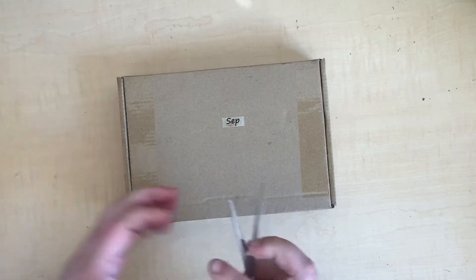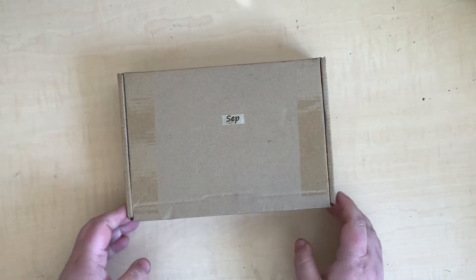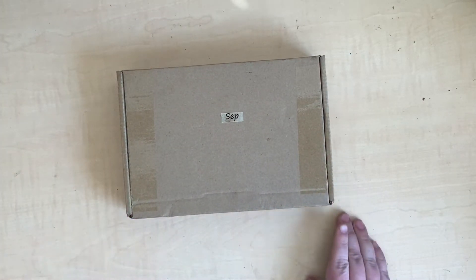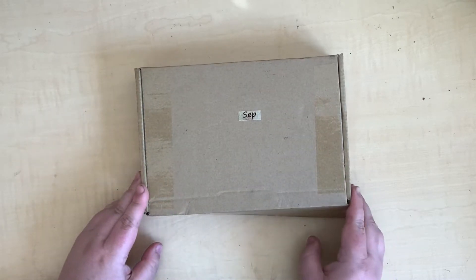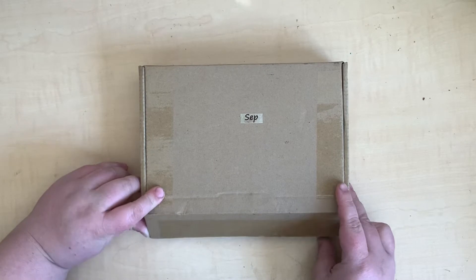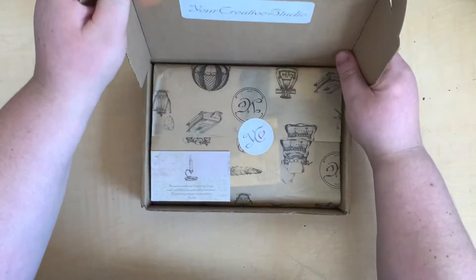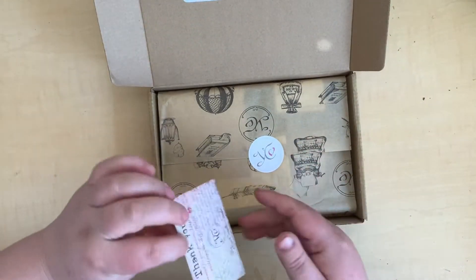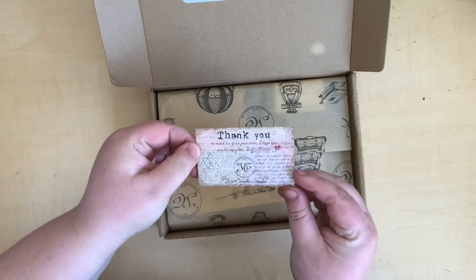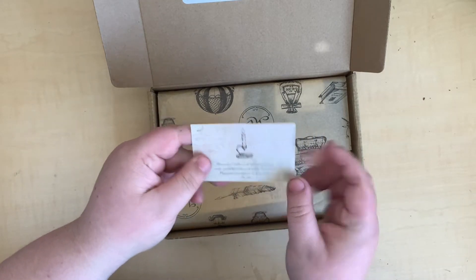I want to share with you what's in this box — I can't wait to open it and see what's inside. I've seen some people do the unboxing of the August box and it was so cute, so I'm really excited to have a look at the September box. Let's look inside! Oh my goodness, look at this tissue paper — it's beautiful — and this cute little business card. I can't wait to put this in my journal.